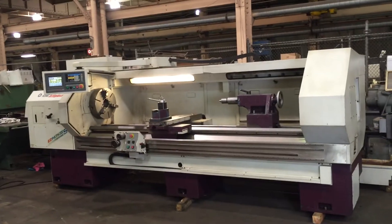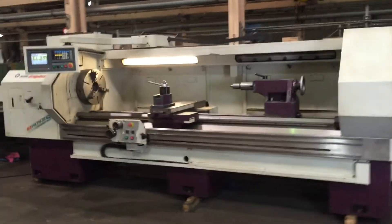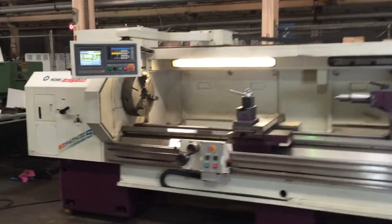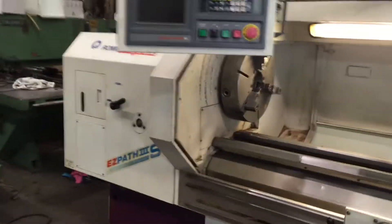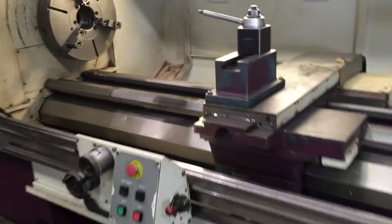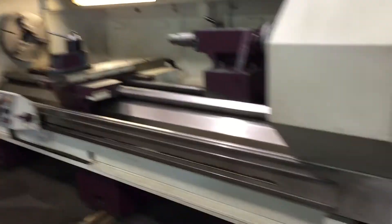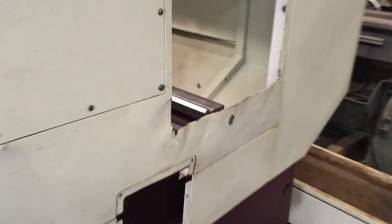This is a Bridgeport Romi EasyPath Laid model EasyPath 3SL. It has 27 inch swing by 120 inch center distance. It has a BPCT control. The machine is new in 1999, serial number 00208.